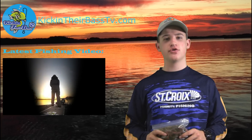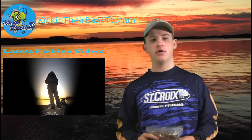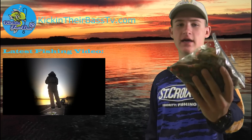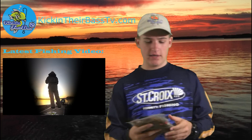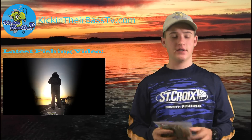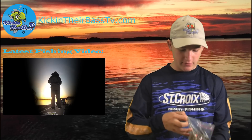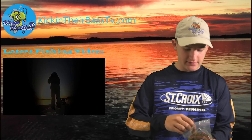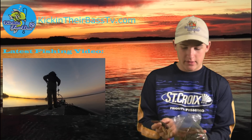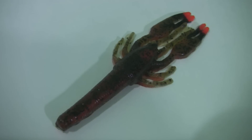Hey guys, Noah here. Welcome to another quick episode of Kicking Our Bass TV. Today I have a little review on Paul Cruz baits. Got two bags of his crawls, and I guarantee you these are the most realistic crawls you'll ever see. We got these in the mail and were really amazed by how realistic these things look — they're hand poured and just phenomenal.